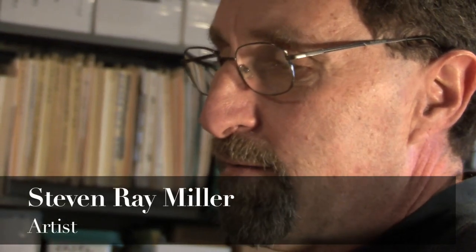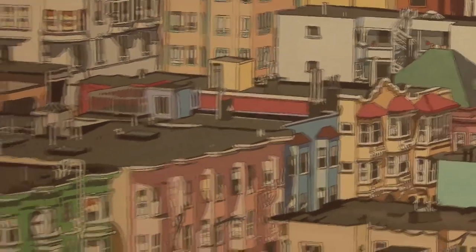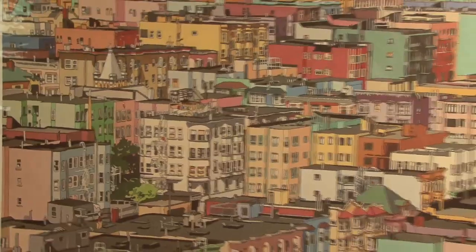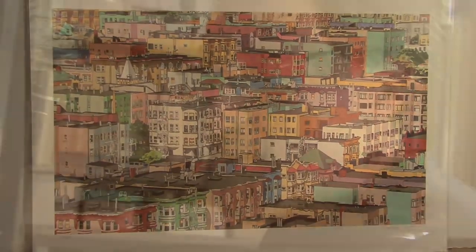I wanted to try something different from watercolors. For watercolors I used to project 35mm slides to render my drawing in pencil, which I would then paint. In the digital age, I had no digital projector, and so I started thinking, well how else could I do it — and I can lay the piece of glass directly on the photo.